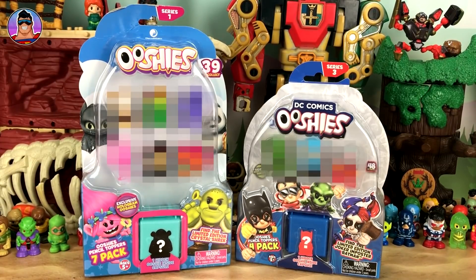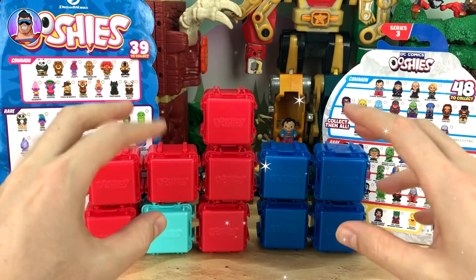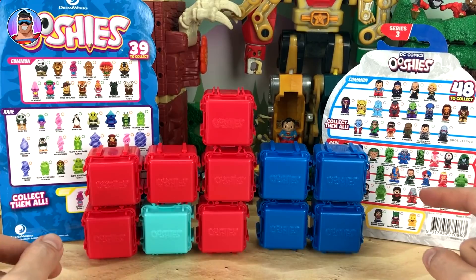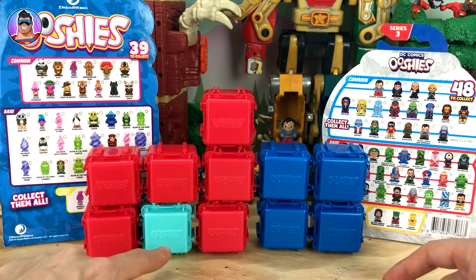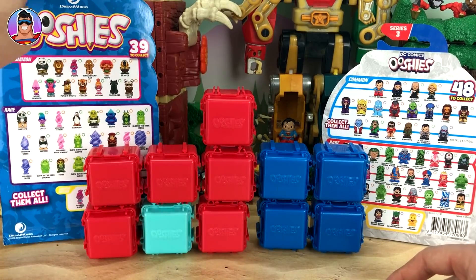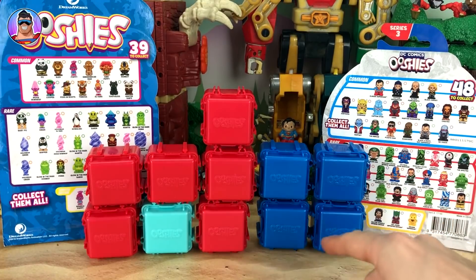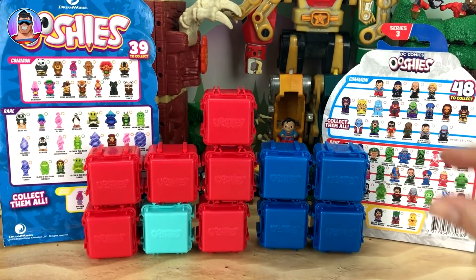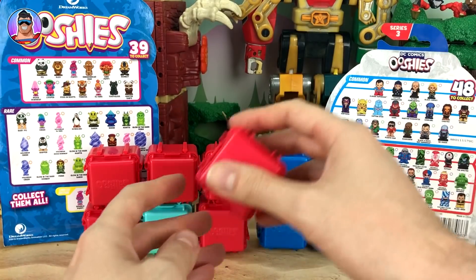So first up let's get these out of their box — ta-da! Now using my Ushis magic I have put all the Ushis into little boxes. Those are all the DreamWorks Ushis and that's the mystery box from this pack, and over here we've got the four DC Comics Ushis. Let's start opening them up.